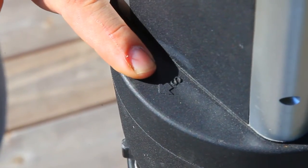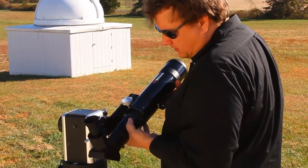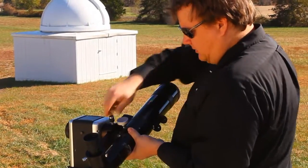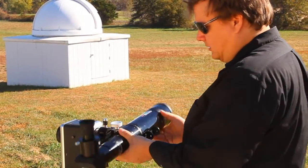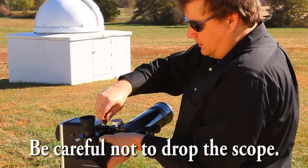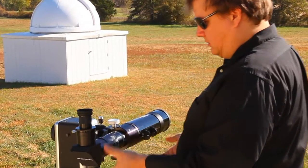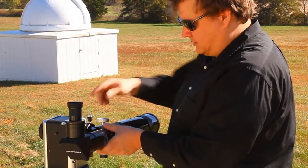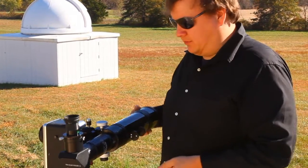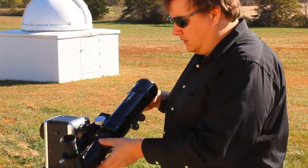The next thing you want to do — or actually the first thing — is aim the mount South, because the ground you're sitting on might not be level. Our next step is to put the scope on. Slide it in on the mount, tighten this down, then let it go to check balance. Right now it's a little back heavy, so I'm going to move it forward. Once you get it balanced, you should be able to just leave it alone. Now I've got it balanced, so the motor in the Ioptron doesn't have to work very much to move the mount, and that will save the life of your Ioptron as the gears won't wear as much.